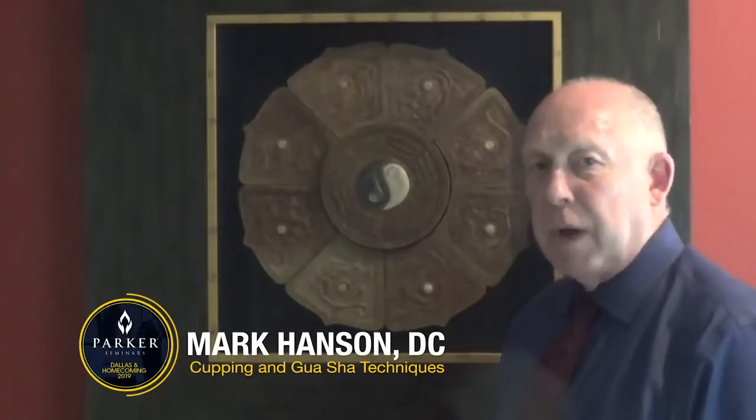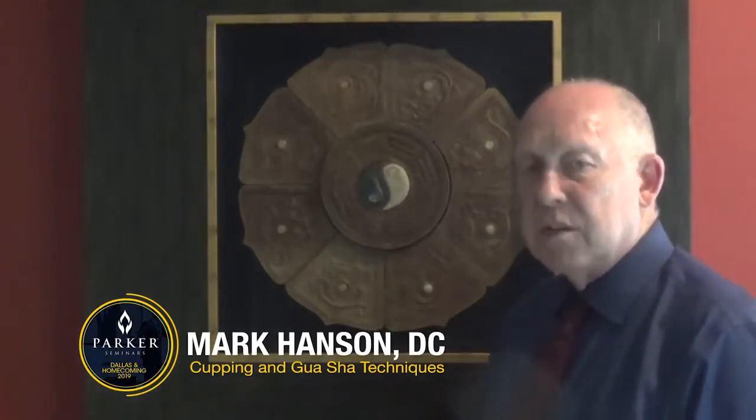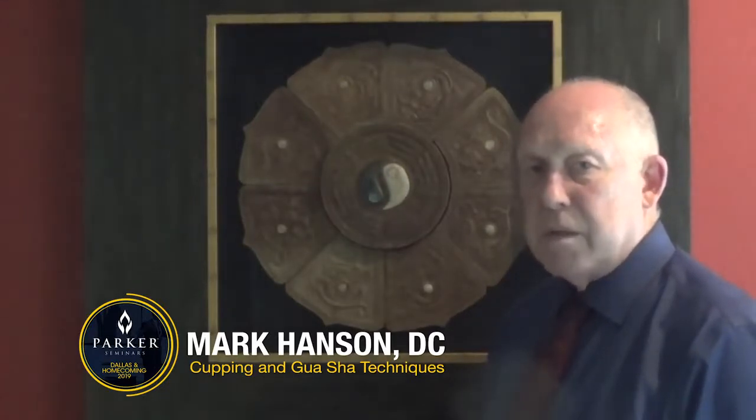I'm Dr. Mark Hansen, Doctor of Chiropractic, Licensed Acupuncturist in the State of Texas. This fall I'm going to be teaching at the Parker Seminars. I have two classes — one is called Cupping, the other is Gua Sha.